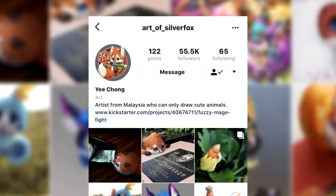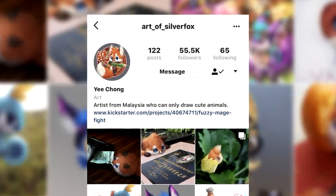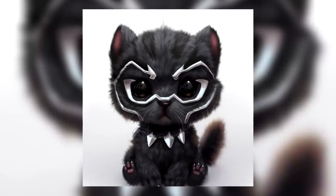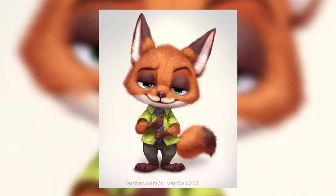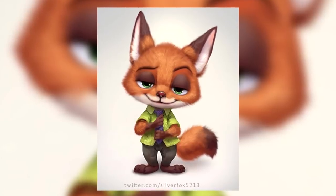Yi Chung is an amazing Malaysian artist and on Instagram his profile name is Art of Silver Fox. He posted this extremely cute baby black panther drawing. As soon as I saw it I thought to myself, I need to turn this into a cake. It's adorable — actually all of his creations are extremely cute. Make sure you go follow him; all design credit goes to him. Now let's get started.